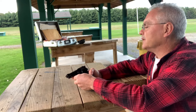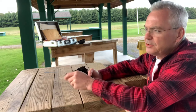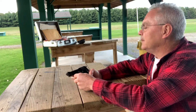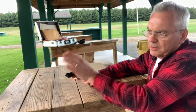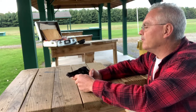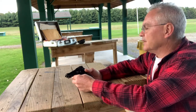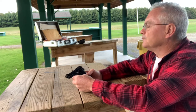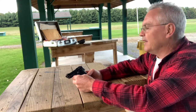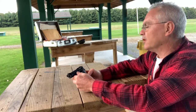I just actually picked it up yesterday. Shot one mag before I started filming — pulling a little left, but it's grouping pretty well on the paper for a short barrel pistol. One thing I'm amazed about is this is probably the easiest pistol I've ever seen to field strip and clean.